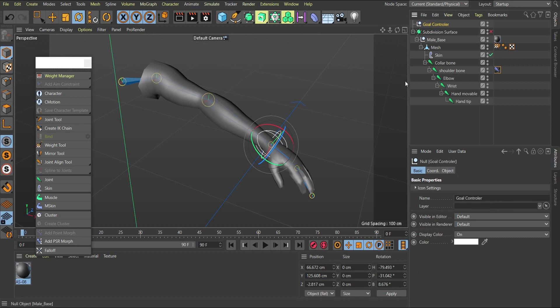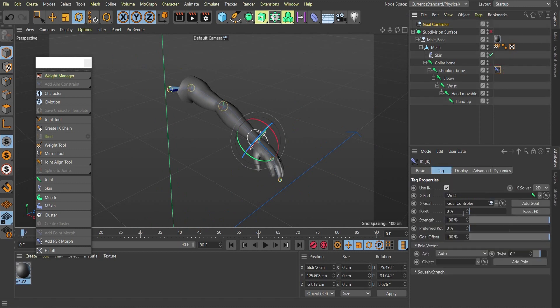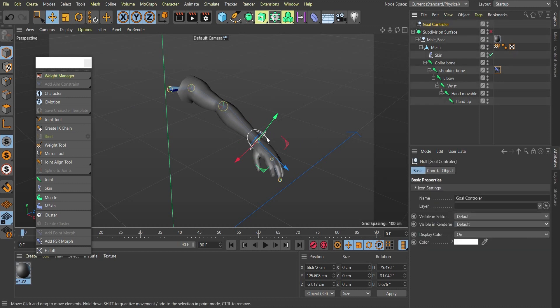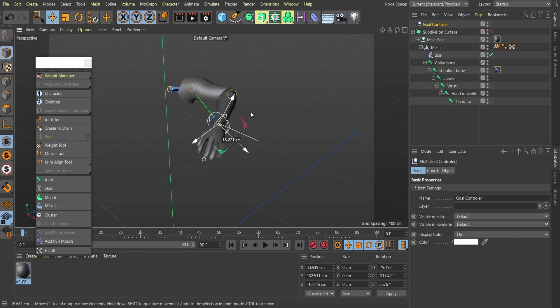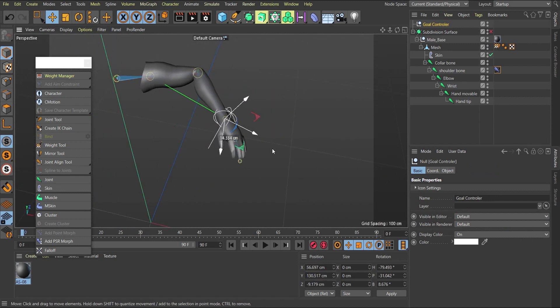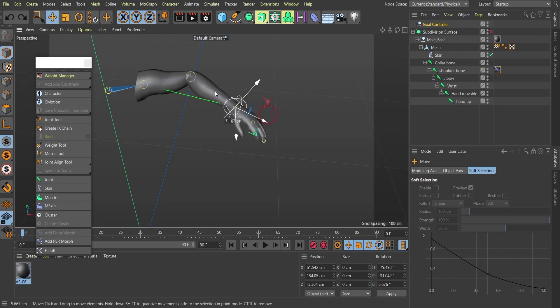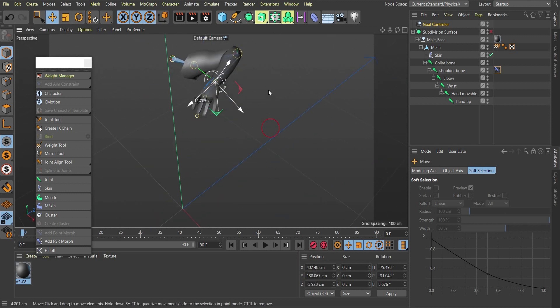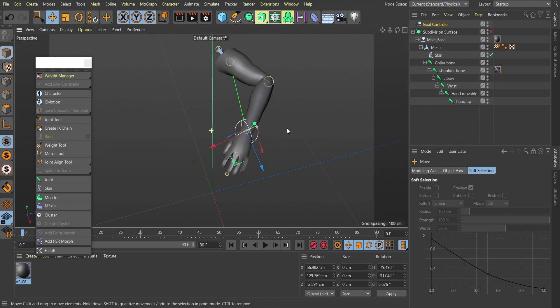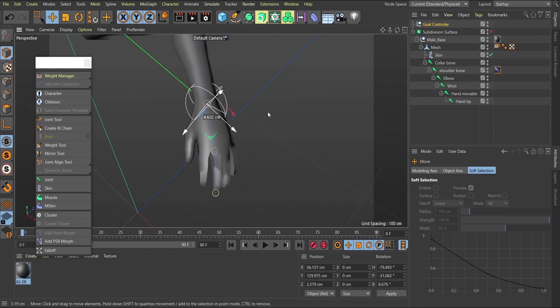I drag this sphere into the Goal field of the IK tag — this becomes the goal controller. Now, when I select the goal controller and move it, you can see it's affecting the elbow. As I move or rotate the goal controller, the entire IK chain responds. We've successfully created the chain between the shoulder, elbow, and wrist.